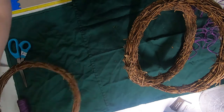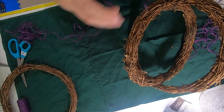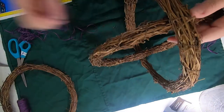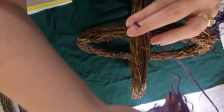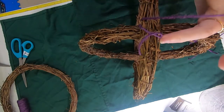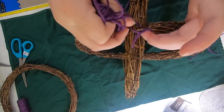Set this aside for the moment. Now all we're going to do is wrap around this joint area. Hold it here and start wrapping — kind of want to bunch your cord up at first, otherwise it's going to get caught. Just wrap it a couple of times so that it holds the end in place.